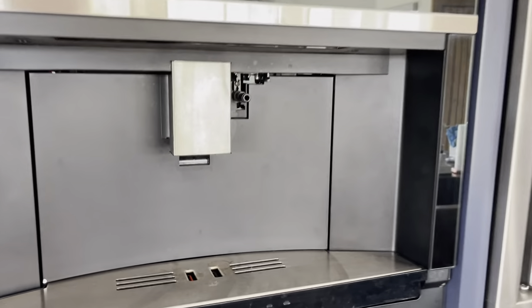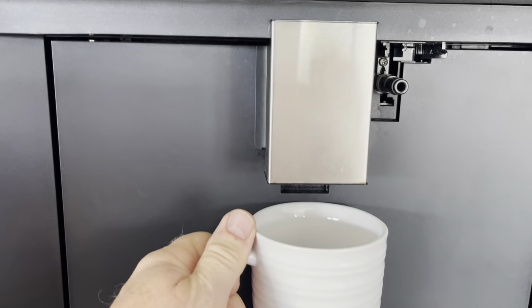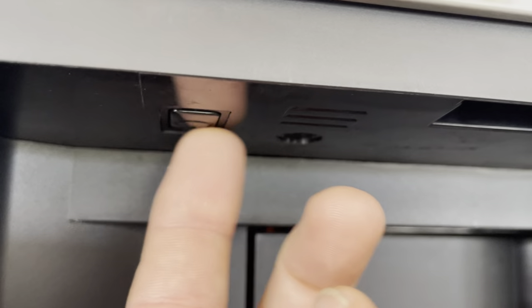Today we're doing a video on how to use the espresso maker. First thing you want to do is get a cup. It's going to rinse out a little bit of hot water when you first turn it on. The button is right here — push that and it will turn on.